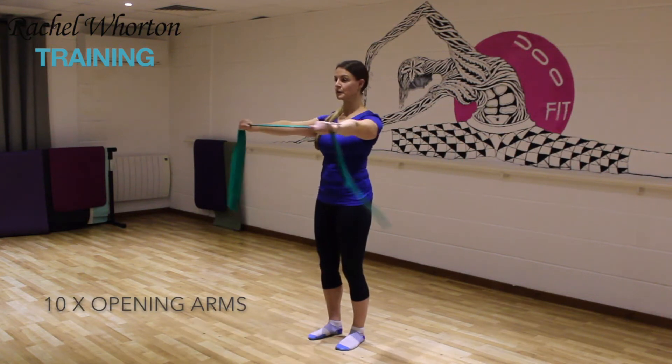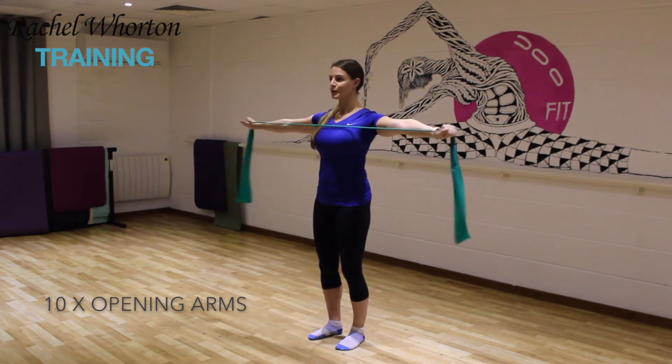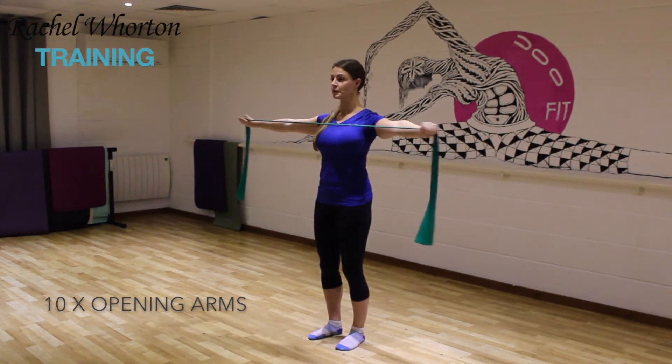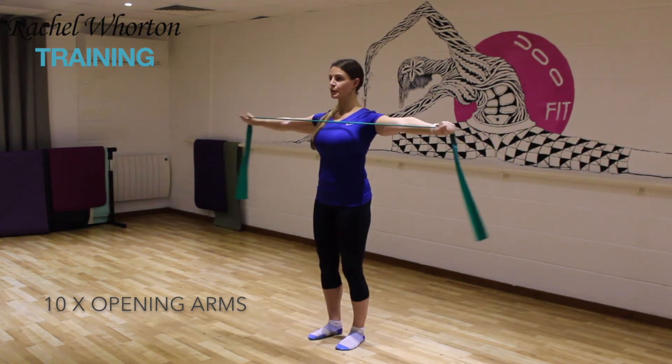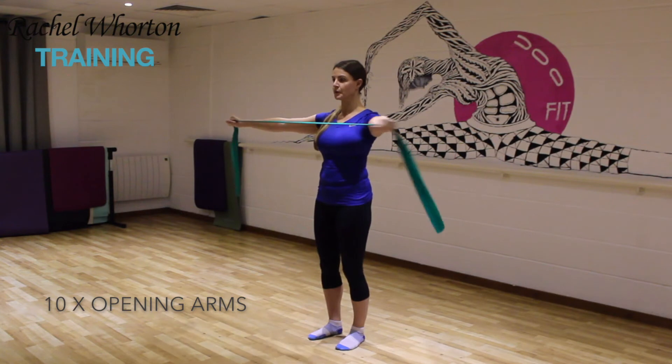We're going to start with the feet hip distance apart, released knees and engaged stomach muscles. As you open the arms to the sides, feel the shoulder blades engaging at the back and opening from the front of the chest, feeling that nice breath across the chest at all times.